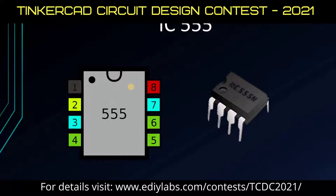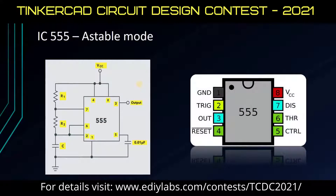This IC is configured in astable mode. This is the standard connection to make this IC work in this mode. The control voltage pin is not used in this mode, hence a 0.01 µF capacitor is connected between the control voltage pin and ground. Reset is in active low mode, hence it is connected to VCC. If any accidental reset happens, it protects this IC. This capacitor gets discharged through R2.